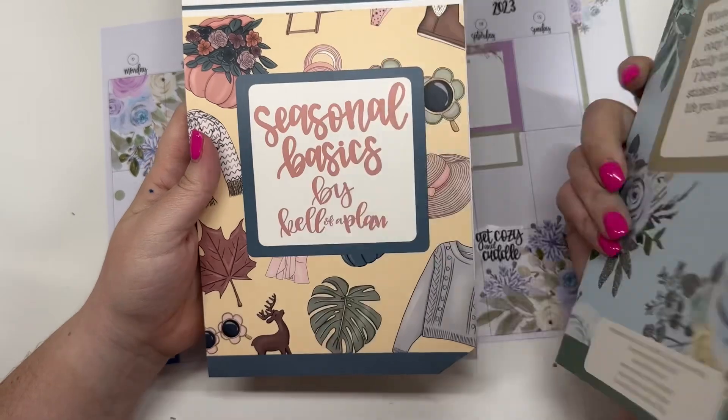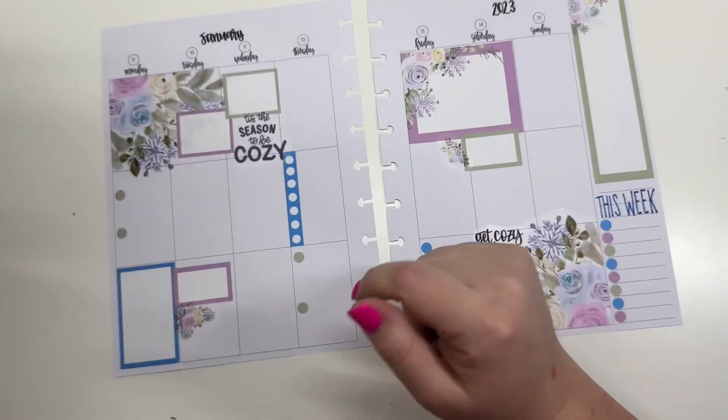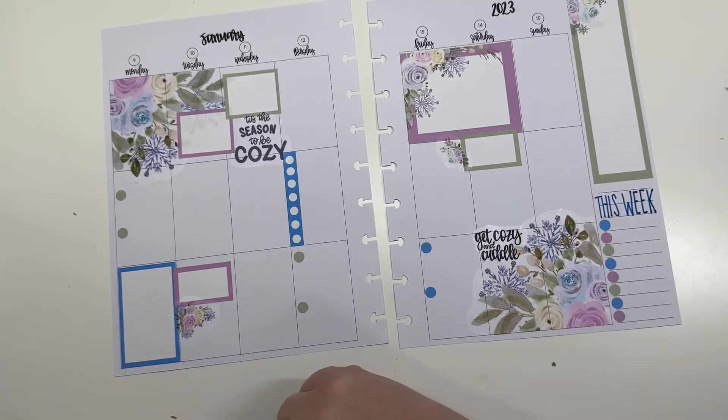I think it turned out pretty cute. I used winter florals volume two and seasonal basics. If you like this video, I hope you hit the like button. If you want to see more of my videos, hit that subscribe button — and happy planning!